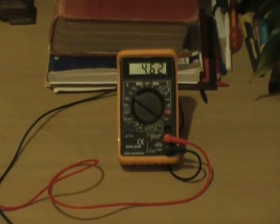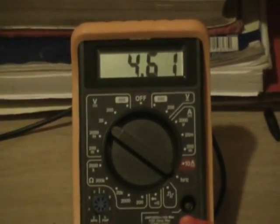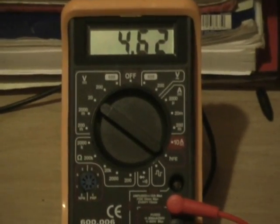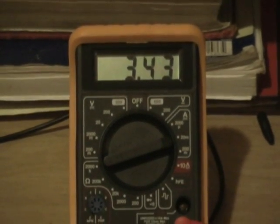Five hours later, 4.62 and it's still going up. Asphalt's AC and the house's DC.